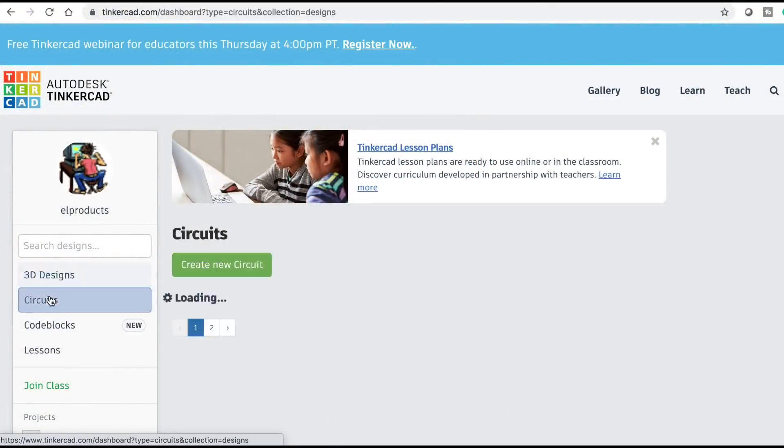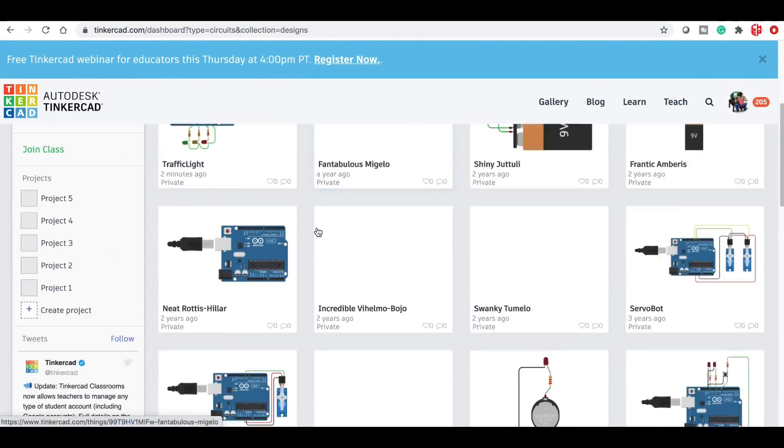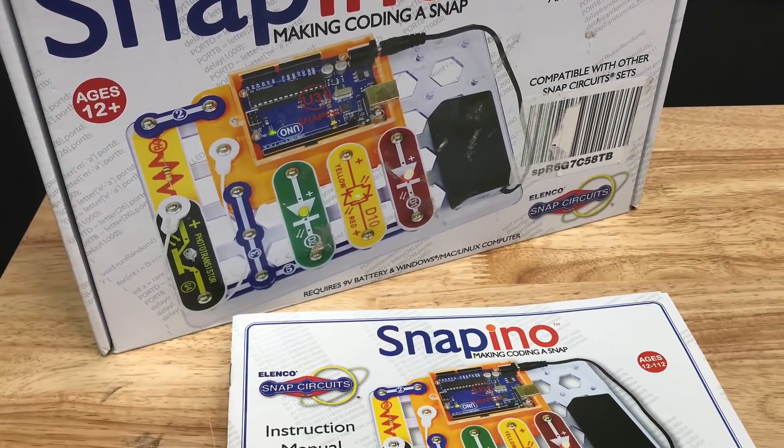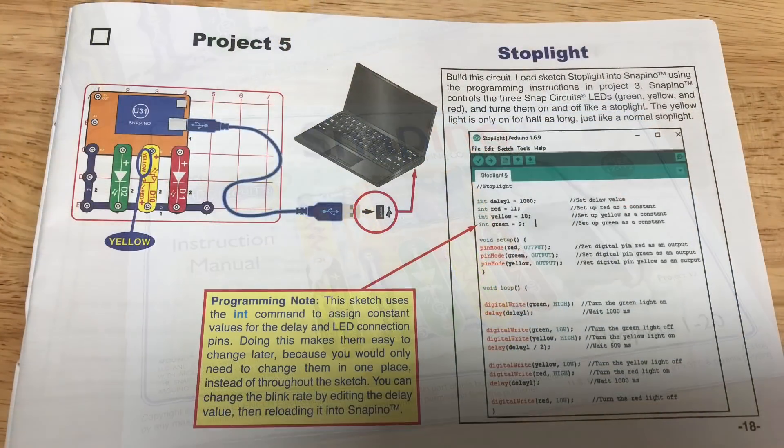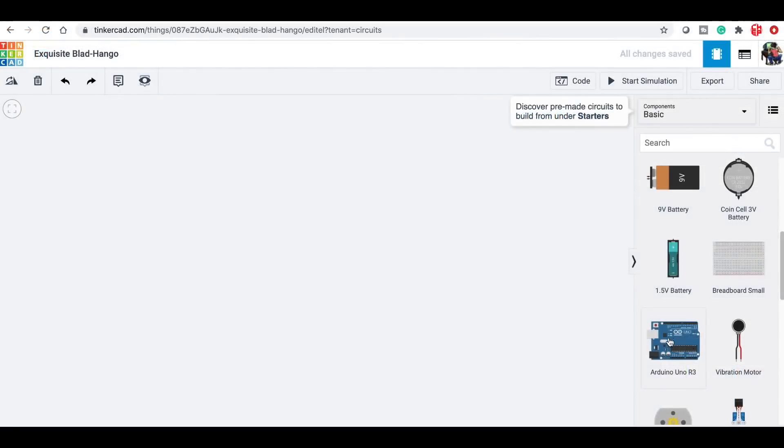While I was still in Tinkercad, I wanted to try out the circuits feature. I've used this a few times in the past but now I want to try an actual circuit from the Snapino kit. So I found this one which they call Stop Light, which is basically a traffic light. It controls three LEDs and includes the code. So I'm going to build this in Tinkercad.